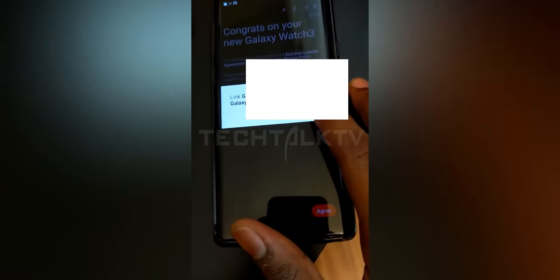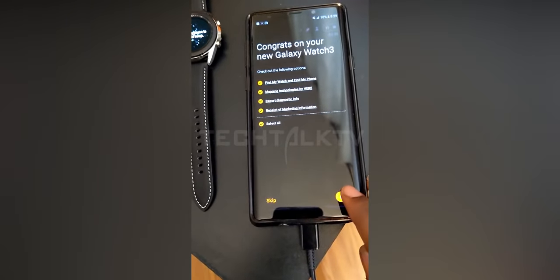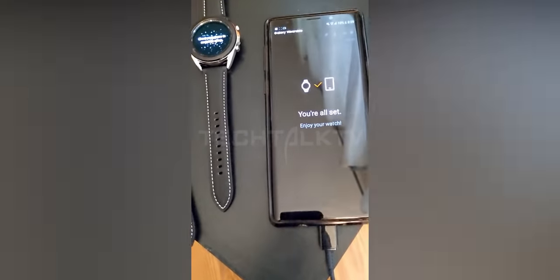A huge shoutout to my source for these videos — I really do appreciate it a lot. There will be two versions of the Galaxy Watch 3: a 41mm and a 45mm variant, and the one we have right now is the smaller variant.